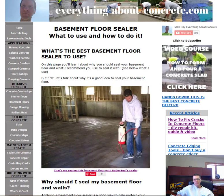My name is Mike Day. I own this website EverythingAboutConcrete.com and I also own Day's Concrete Floors Incorporated. We specialize in all kinds of things to do with concrete, especially concrete flatwork. If you haven't subscribed already, go ahead and hit the subscribe button and the bell notification — I'm putting out two to three videos a week about concrete. Alright, let's get going: basement floor sealer, what to use and how to do it.